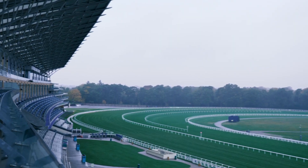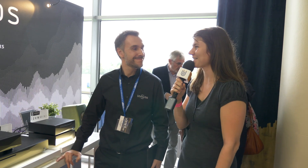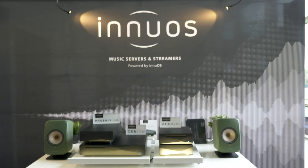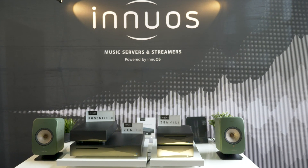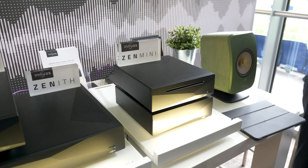We're here at the UK Hi-Fi Show Live in Ascot at the racecourse, standing here with Nuno from Inuis. He's the Research and Development Director for Inuis, and they're here at the Hi-Fi Show presenting their line of music servers. They are all DSD compatible, and in fact they have a very large number of customers who purchase music from native DSD.